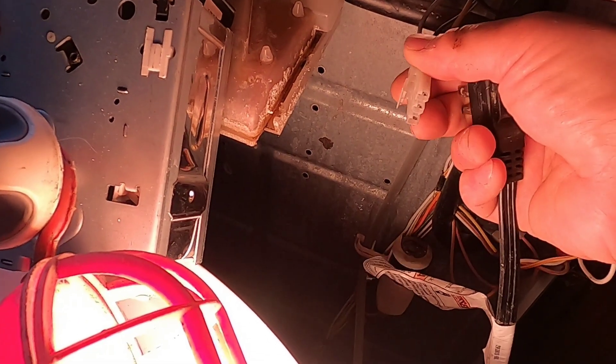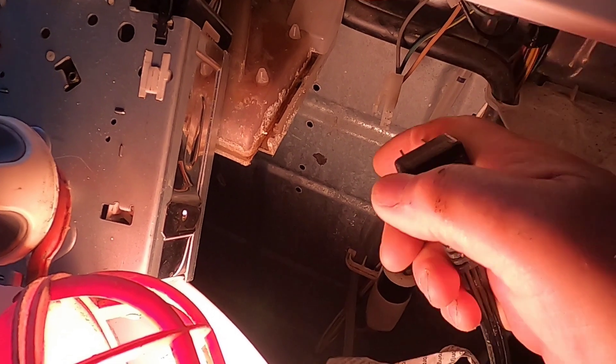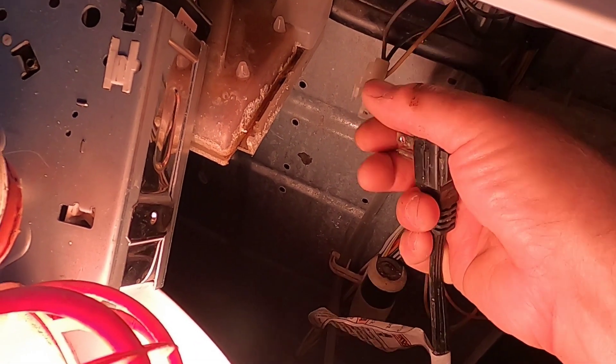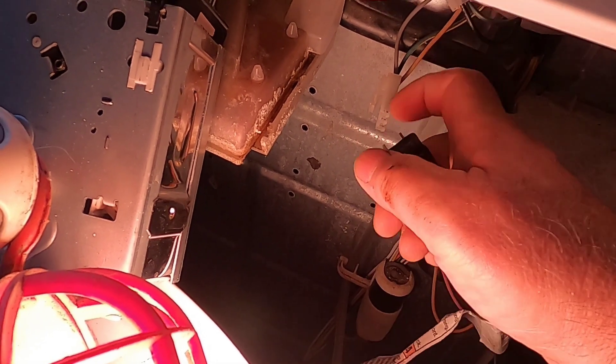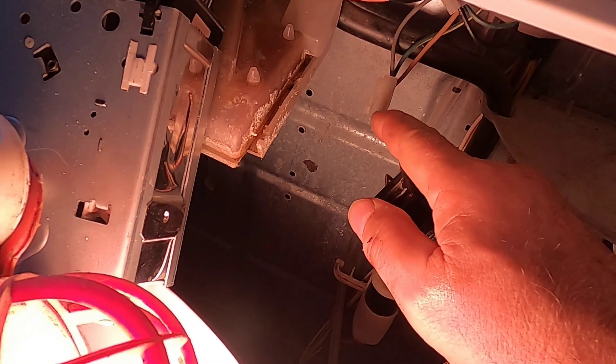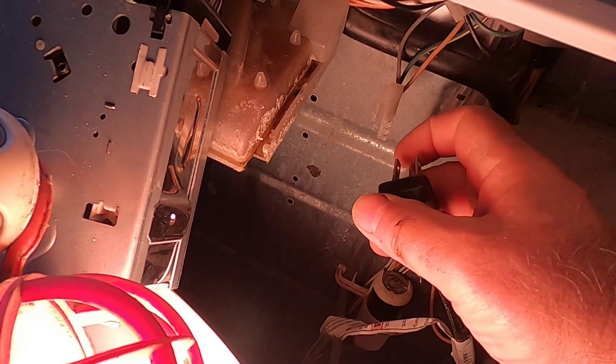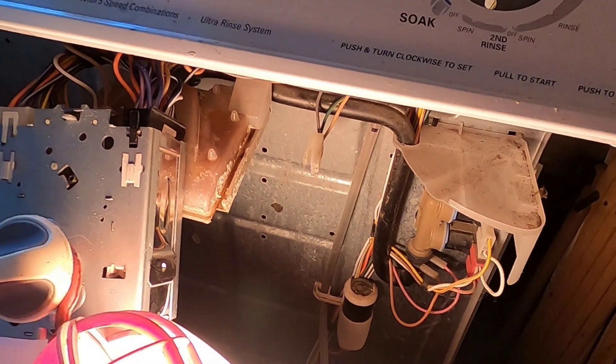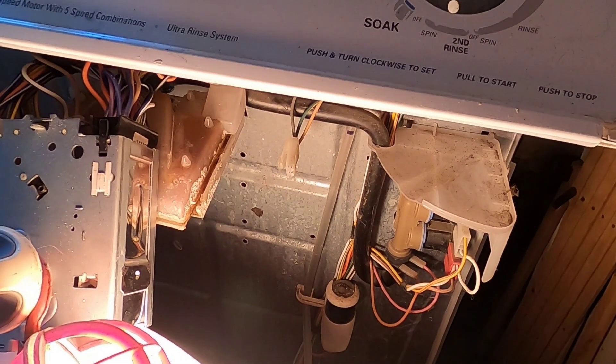Disconnect the connector from the lid switch and check for continuity between the prongs and the connector. If you have continuity — one of these prongs to one of the posts of the connector and they all have continuity — you have now eliminated a possible bad outlet or bad cord. Next, we'll check the lid switch.